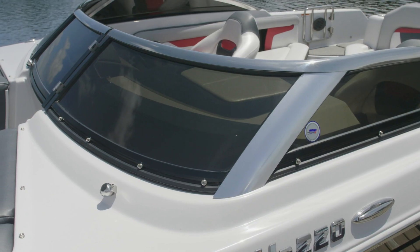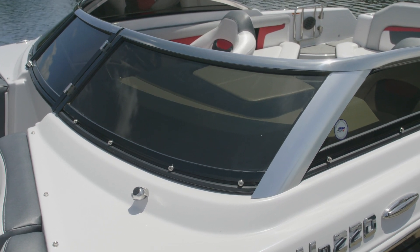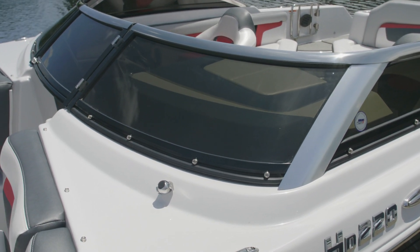The RS model includes our low-profile tinted windshield with full aluminum frame, curved glass, and stainless steel hardware.